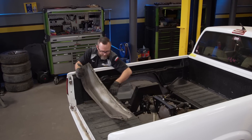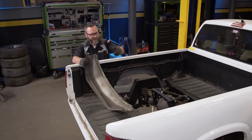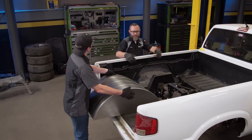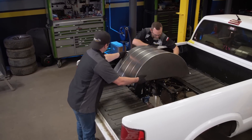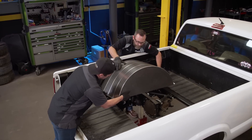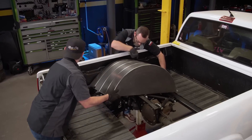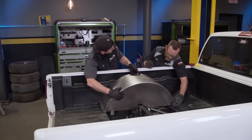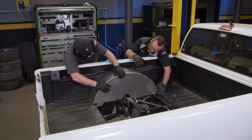I did it the hard way — in hindsight, I probably should have just cut that whole lip off. That's probably what I'll do on the other side. That better idea is we got these wheel tubs from Summit. They are universal — they'll fit anything — but we do have a pretty small truck with a pretty small bed, so we're going to have to trim a little bit to make them fit right. We'll have to notch it up here, but with a little trimming we'll be in business. I think we're in pretty good shape now — that's going to look nice.